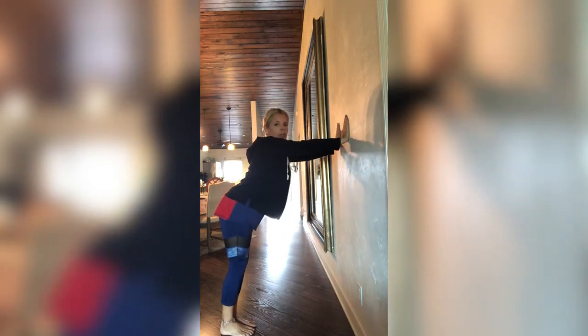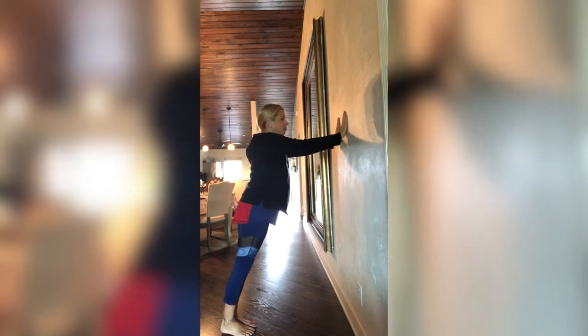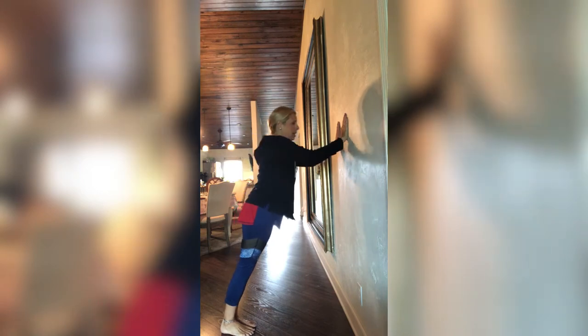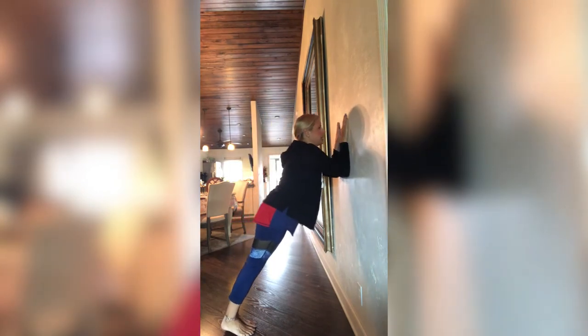Stomach in nice and tight. Make sure that butt's not sticking out — you're in a nice straight line. Hands are up on that wall. And here we go. Bend those elbows, then come right back up, squeezing that tricep — that's the back of that arm. Right back up. We're going to do ten of these.